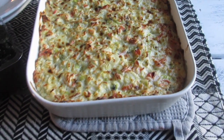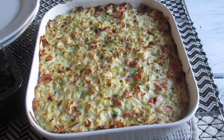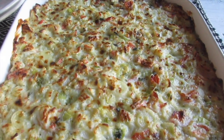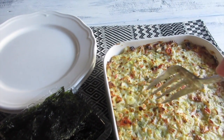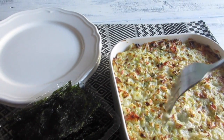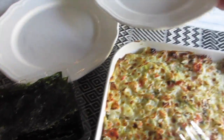Here it is straight out of the oven! I'm going to let it rest for about five to ten minutes and then cut into it — nice and golden brown on the top. It's been about five minutes, so I'm going to cut into it and serve hubby dinner.